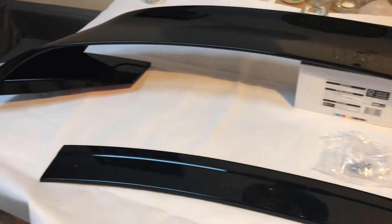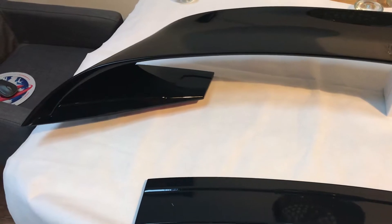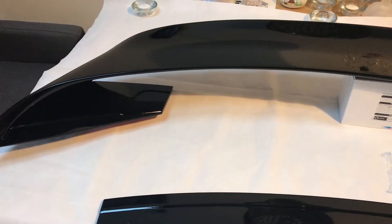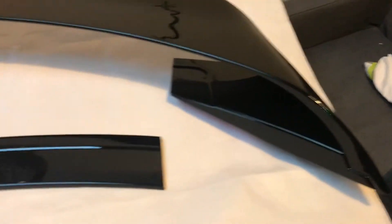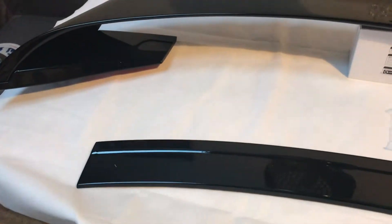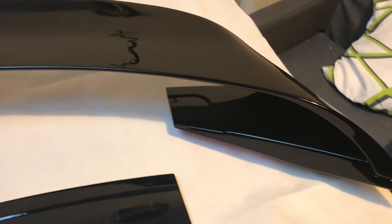We've also got the smaller ones, and we've got these in carbon as well. We've also got the GT 350 upgrade body kits — for example, if you've got the MV EcoBoost and you want it to look like the Shelby, we've got those kits available. Just contact us or email us at sales@vehiclerevolution.com and we'll come back straight away with a whole load of options for you.